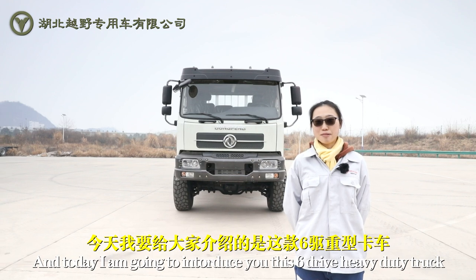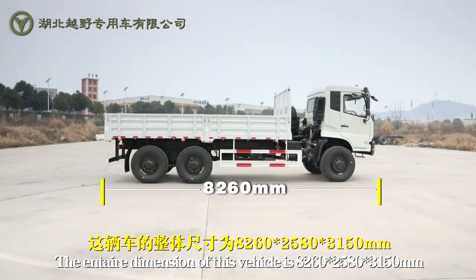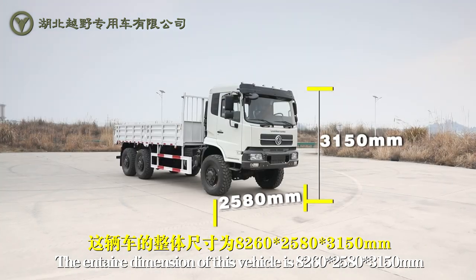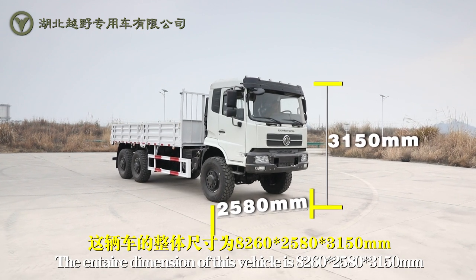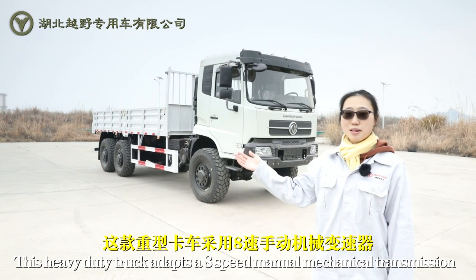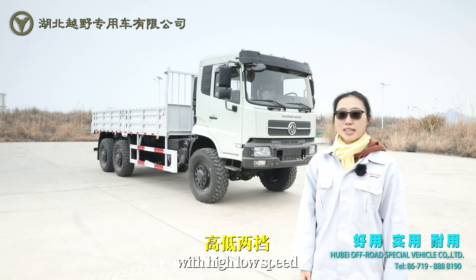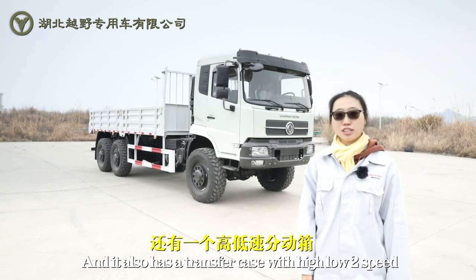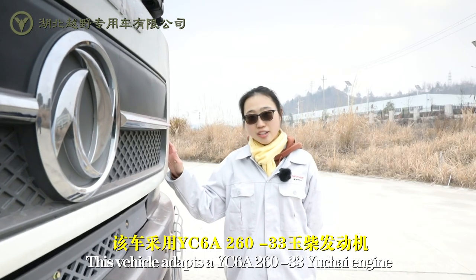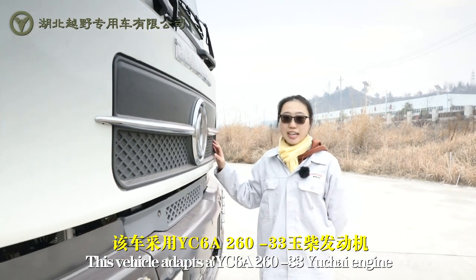Hi, this is Jillian, and today I'm going to introduce you to a six-drive heavy-duty truck. The entire dimension of this vehicle is 8260mm x 2580mm x 3180mm. This heavy-duty truck adapts an 8-speed manual mechanical transmission with high-low speed, and it also has a transfer box with high-low-speed transfer. This vehicle adapts a YC68-260-33H engine.